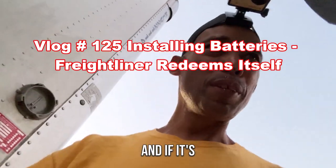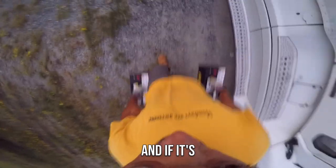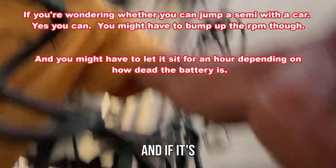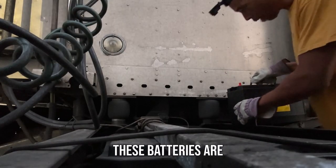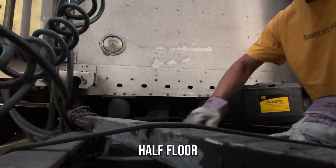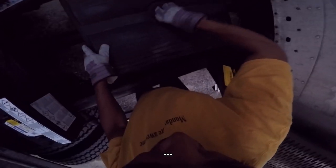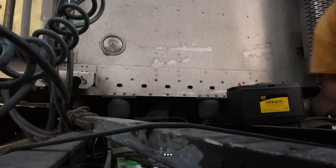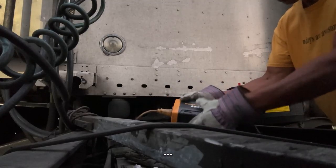All right y'all, your boy got a new toy. Let's see if we can get these batteries in before night is upon us. Where am I gonna set this phone? Ideally I'd have the app on the phone — used to have an app on the phone back in the day. These batteries are 60 pounds a piece, needed for a little inverter I use for my laptop and everything.